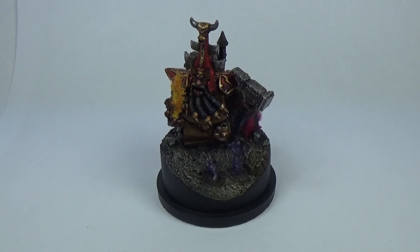What's up, Ian from Powerhouse Miniatures, back again with the Chaos Dwarf Demonsmith from Forge World, painted by me obviously.